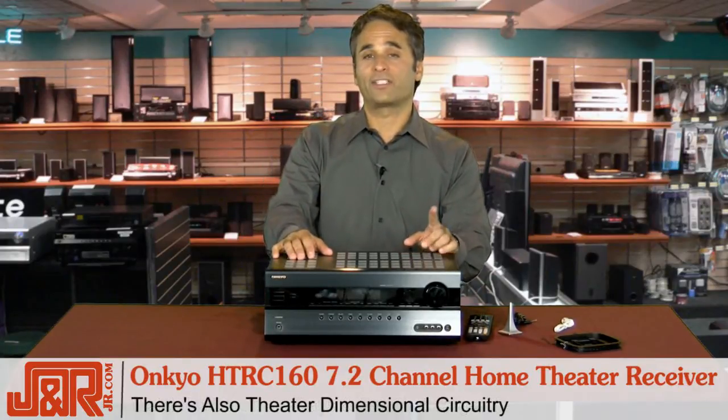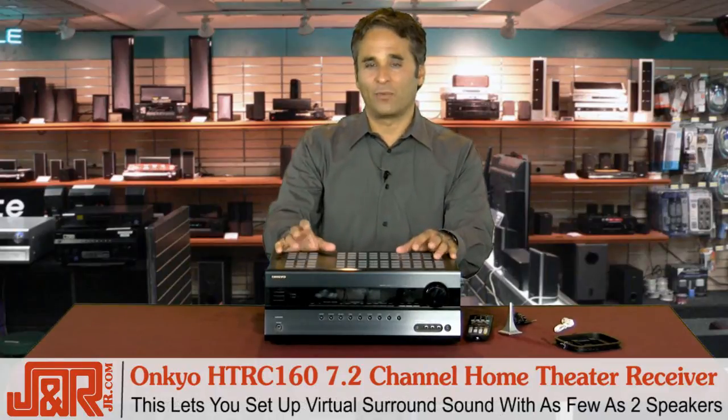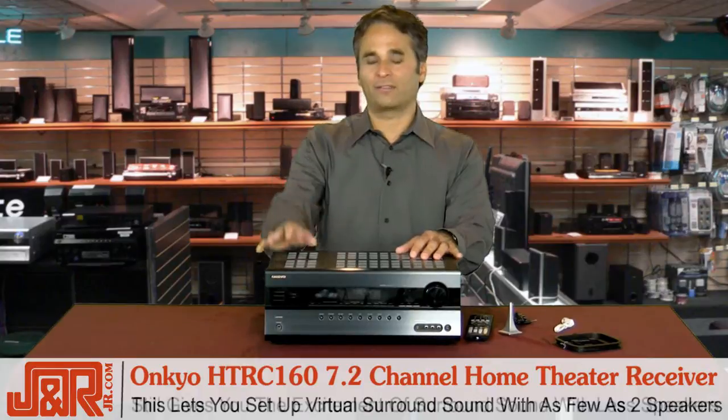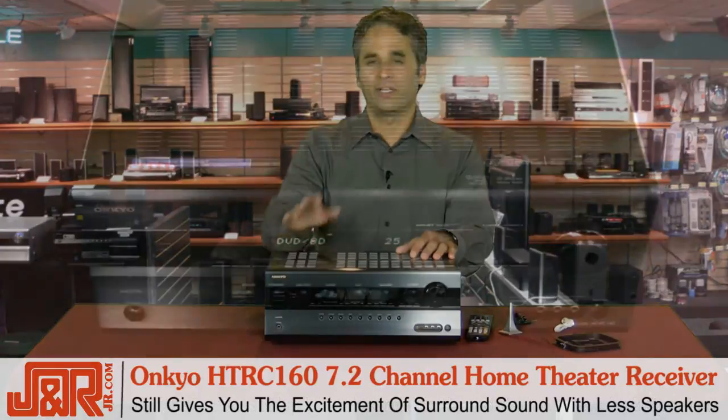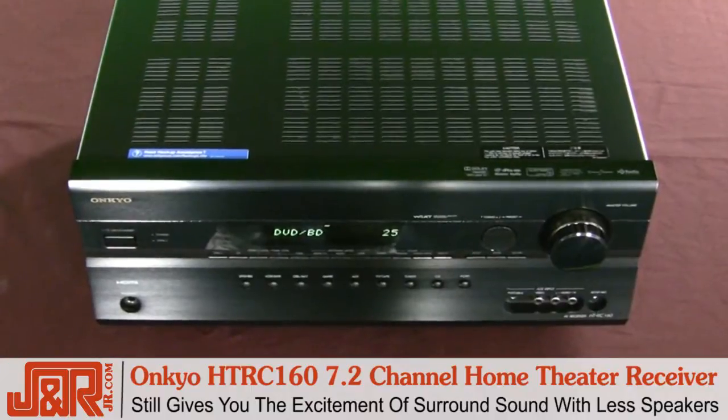There's also theater dimension circuitry. This lets you set up virtual surround sound with as few as two speakers, so if you don't want to go all out with nine different speakers, you could still get that great sound — plus it gives you the excitement of surround sound with just two speakers.